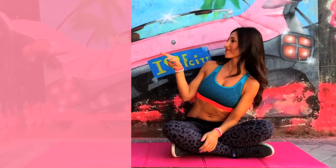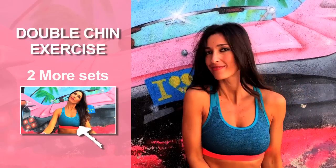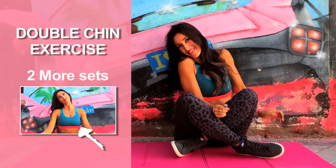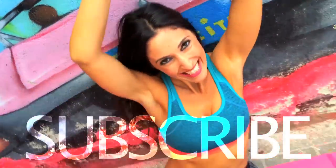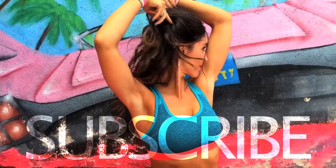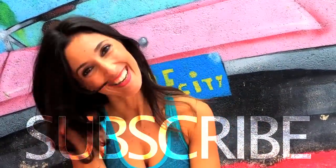We've just done one set, but we still have two more, so click on this window to keep working out together. Do this exercise 3 times a week, and if you liked this video, share it on your social networks. After working out your face, complete this routine with some cardio exercise. See you next Wednesday!